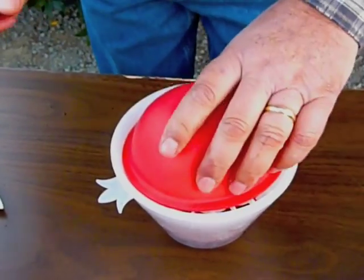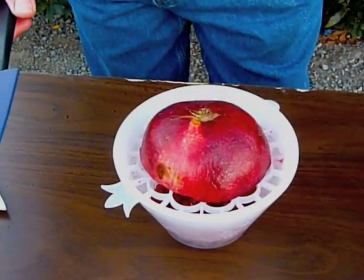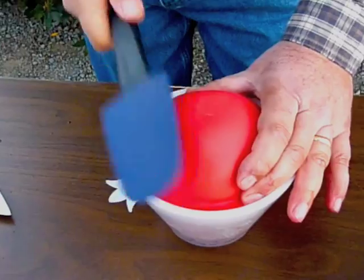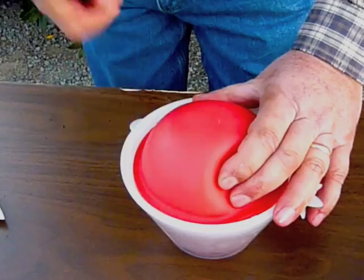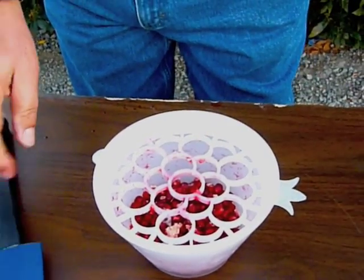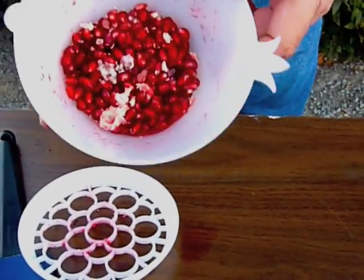Let me just check the progress. A little bit more. Okay, I think that's good enough. Looking at the inside here, you can see there's some splattering.